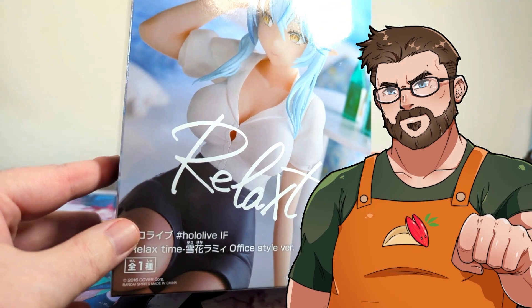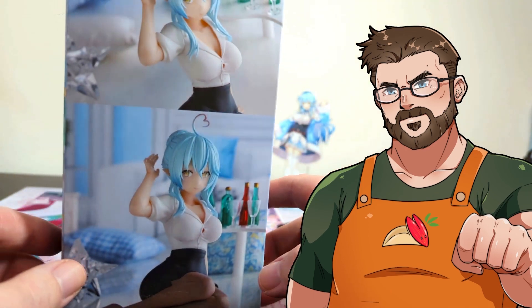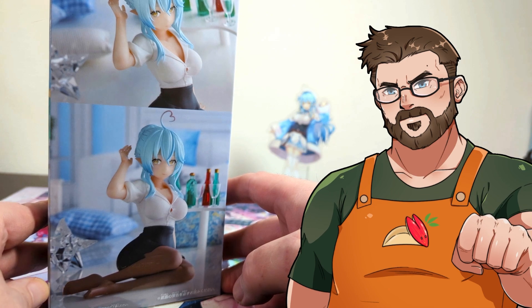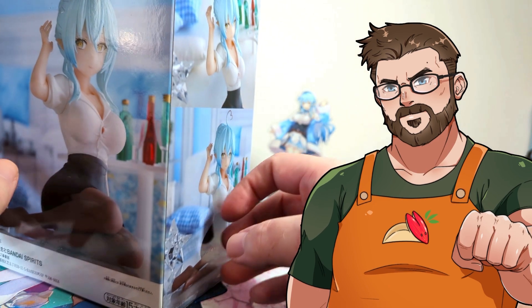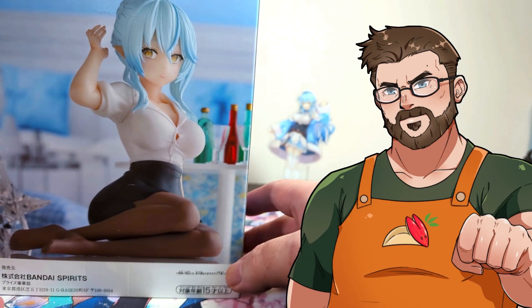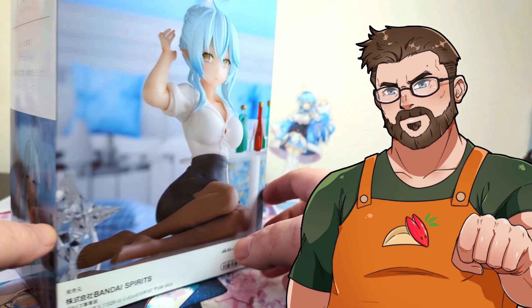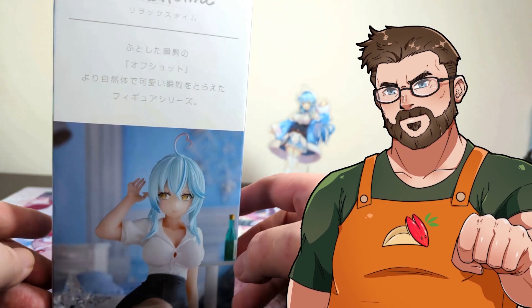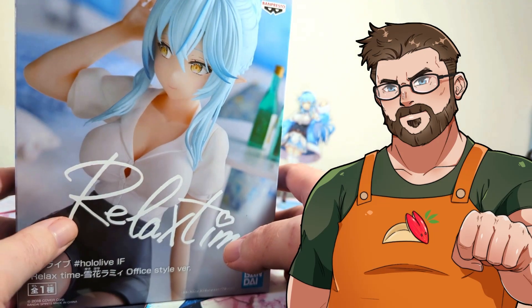Before we open it though, let's look at the box. Let's turn here. Okay, we have some great poses — very cute. Side sitting, and then another pose here. Okay, elegant, simple. I like it.